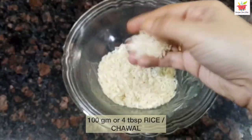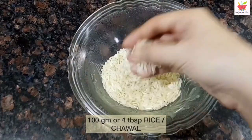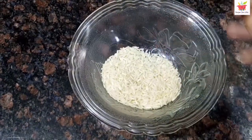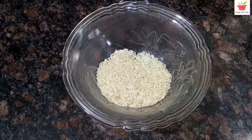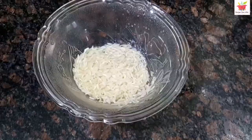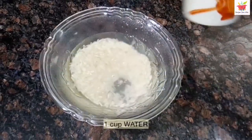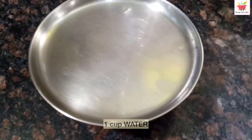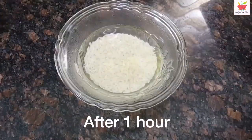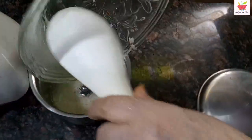For preparing phirni, we will take 100 grams or 4 tablespoons of rice. Use the kind of rice that will easily get tender and dissolved. If you are familiar with Gobindabhog rice, mostly from the eastern part of India, that's the best rice to make kheer or phirni. We will keep this rice soaked in 1 cup of water for about 1 hour. After that, we will grind it as fine as possible. Don't throw away the water — grind it with the water.